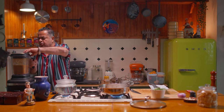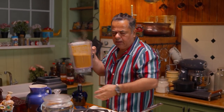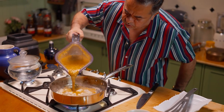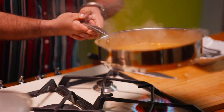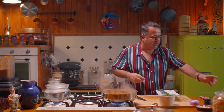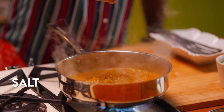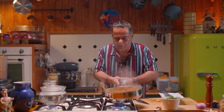Remember not to overcook your lobster. We have our beautiful bisque going in here — give this a nice mix. A little bit of cracked black pepper. Our lobster bisque is ready.